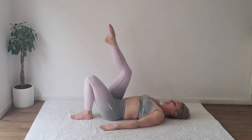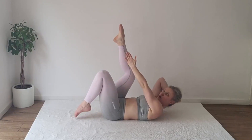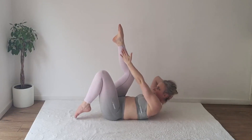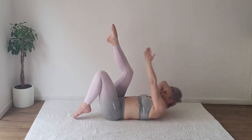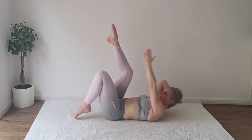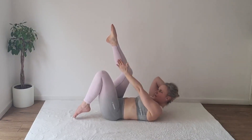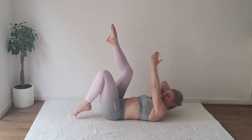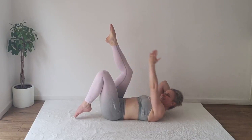Set your right leg up to the tabletop. Right hand will support your head. Reach with your left arm towards the inside. Option to lift the left foot off the ground only to hover. Inhale, exhale, reach inside and out — one, two, three, four, five, six, seven, eight, nine, ten, eleven, twelve, thirteen, fourteen, fifteen, sixteen, seventeen, eighteen, nineteen, twenty.